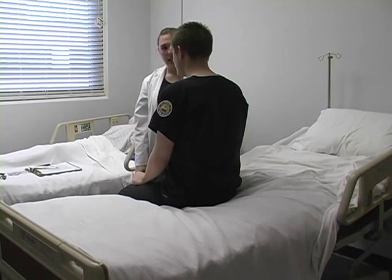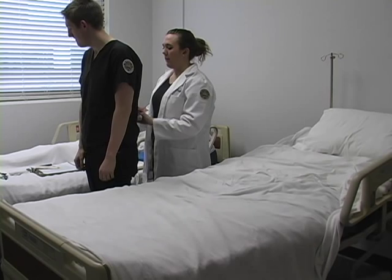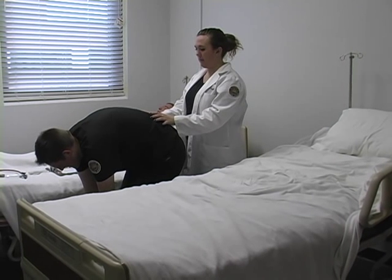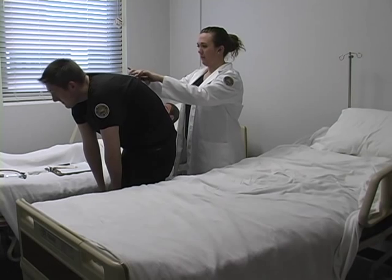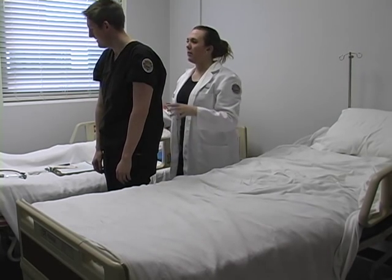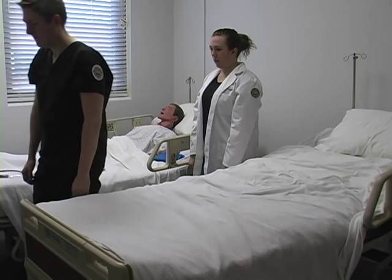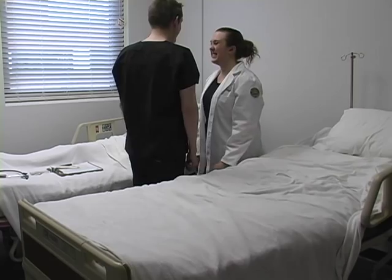Now I'm going to have you stand up and we're going to check your spine. I'm going to have you bend over. Straight. Good. Slowly come up. All right. Good. Before we sit back down, I'm going to have you walk forward just a little. Good. Turn around and walk back. Good. Have a seat.